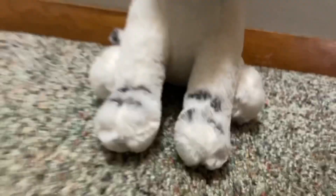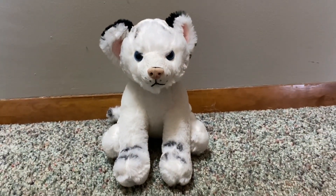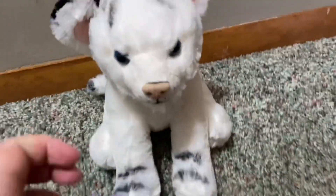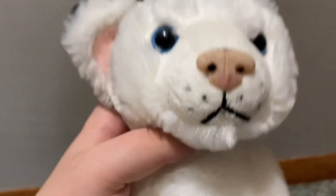Hey everyone, it's heathersplushies and I'm back with another video. Let's get this guy out of the packaging. I got the Wildlife Artist white tiger — my friend has the orange tiger and I have the white one, and these guys are just really adorable.